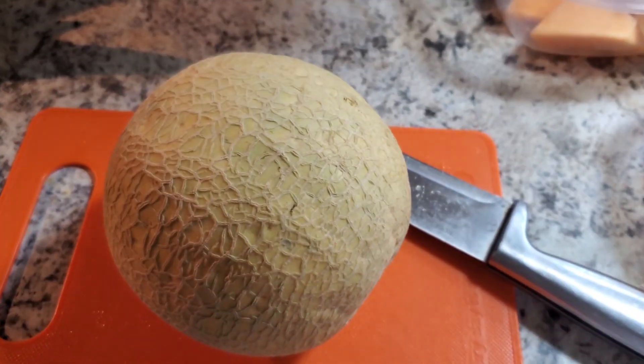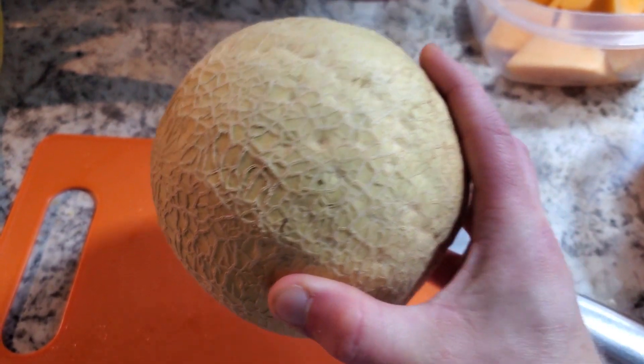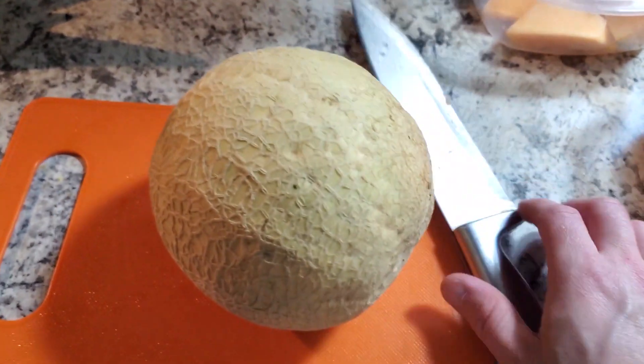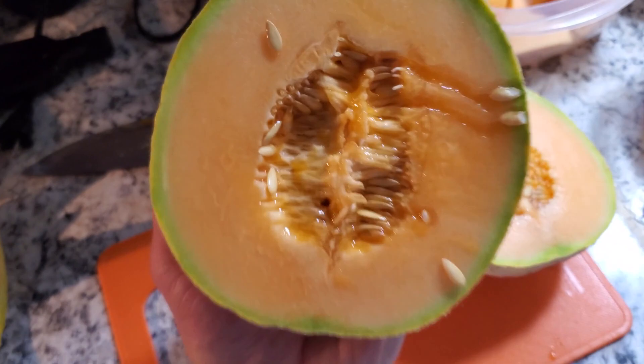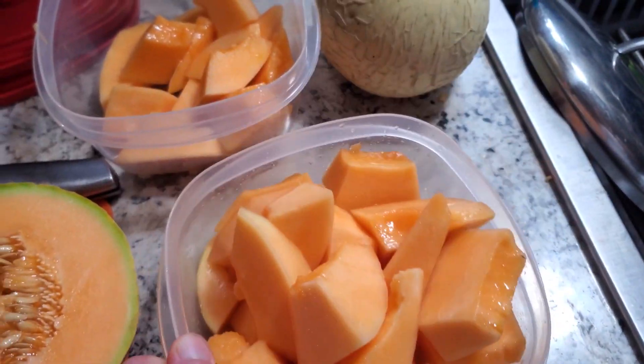In the last video I meant to show you guys one of these cut open. This is a sugar cube cantaloupe from our backyard garden. We've been getting a lot of them — they're actually really good. I'm just going to show you what it looks like when you cut one open. They're really nice orange, and you can see some more that I've been cutting up over here.